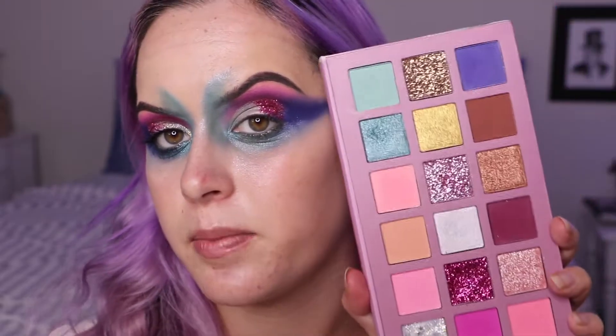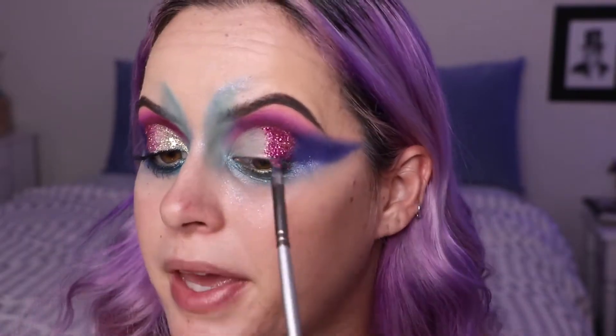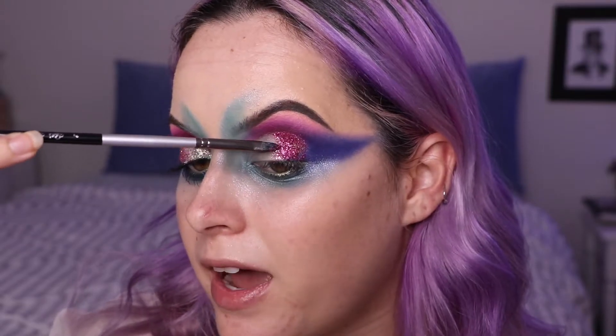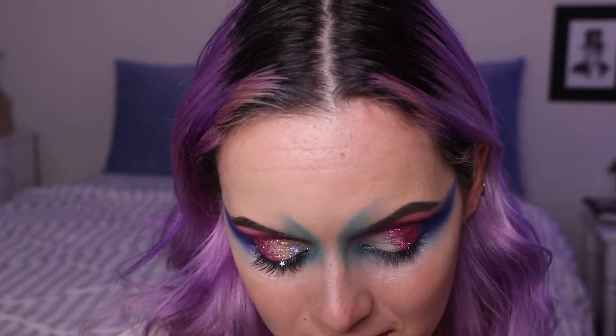I'm also going in with this light pink glitter right in the center of the palette — just tapping that over the pink glitter I just put down to make it less hot pink and blend it into the other glitter. Normally I wouldn't use this many glitters on the lid, but since I'm trying the palette out for the first time I just wanted to go all out. I really like the shape I have going on. Back to Bruno Mars — songs like 'Versace on the Floor' and 'Too Good' — I was obsessed with them.